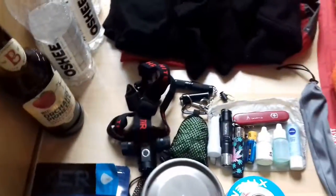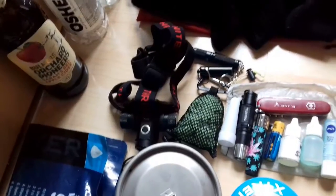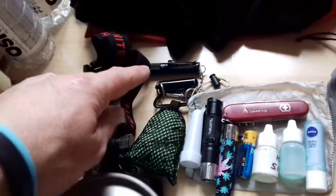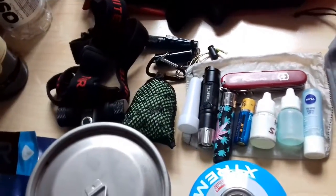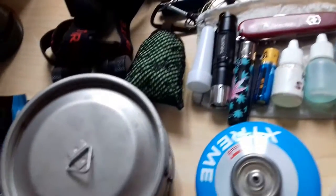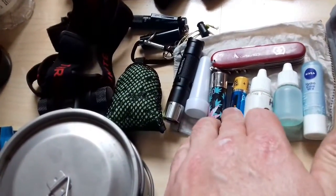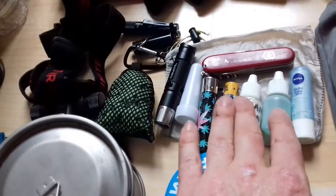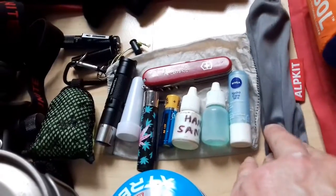On to small items and lights. I've got my Thrunite TH10 head torch — incredibly bright — and a little Ti3 Thrunite mini flashlight. I've also got the Thrunite T10, which turns into a lamp and flashlight combo. Then there's a capsule with emergency money, a microfibre pocket hand towel, a lighter, a spare battery for the lamp, a penknife, hand sanitiser, multi-purpose soap, lip balm — all in a cuben fibre stuff sack — and an Outkit titanium spork.